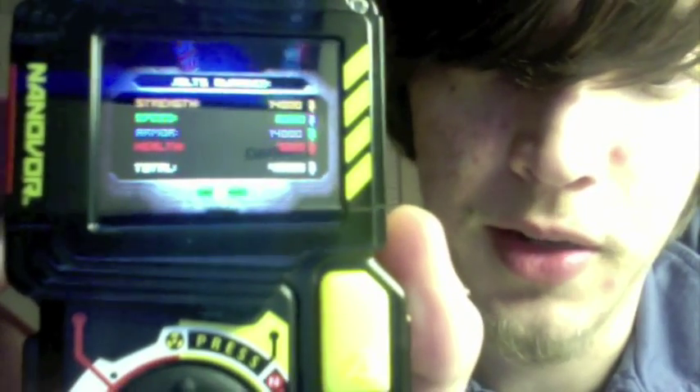Let's back out of that. Hit B and you get your Options screen. You can go to Main Menu, or check out all the Jolts you've earned: your Strength, Speed, Armor, and Health.